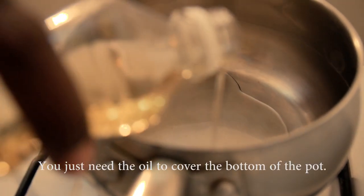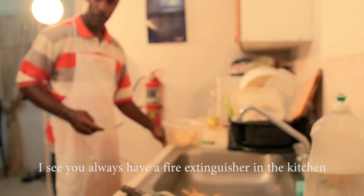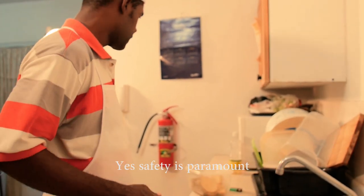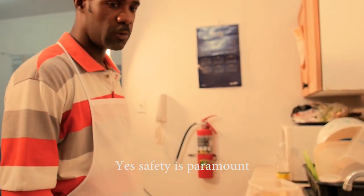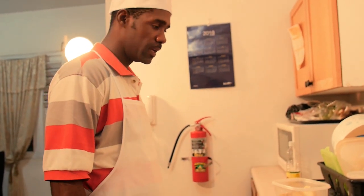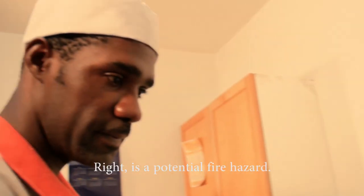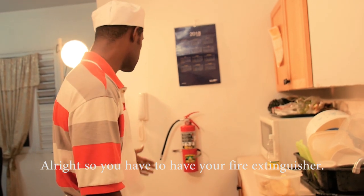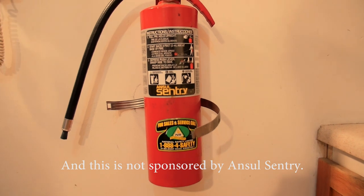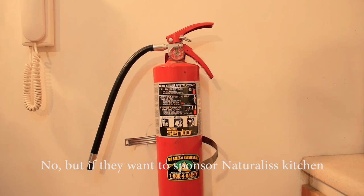You don't need a lot of oil — you don't need it to cover everything. Always have a fire extinguisher in the kitchen; safety is paramount when dealing with a gas stove, as it is a potential fire hazard. Make sure you have a fire extinguisher — not sponsored by any fire safety brand, but if they want to sponsor, they can contact us.